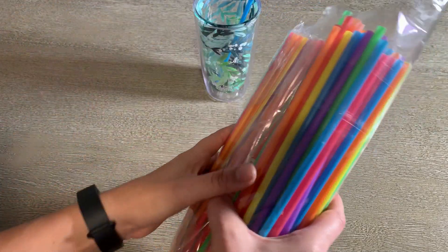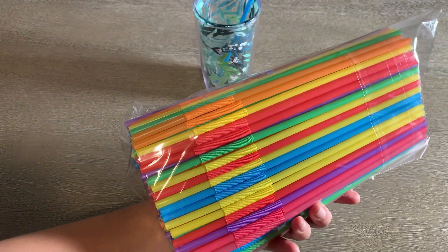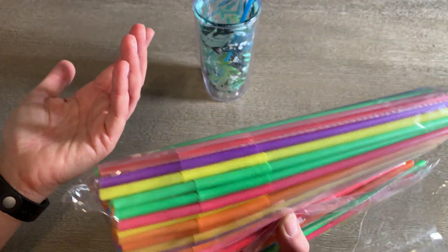I love having the different colors too. It's not a big deal but it's just kind of fun to have a new color every morning for my bendy straws.